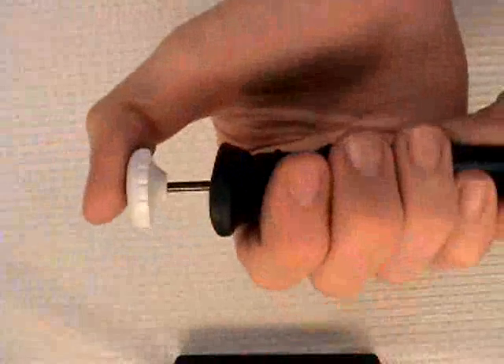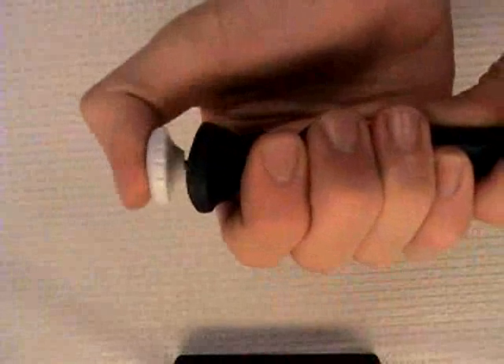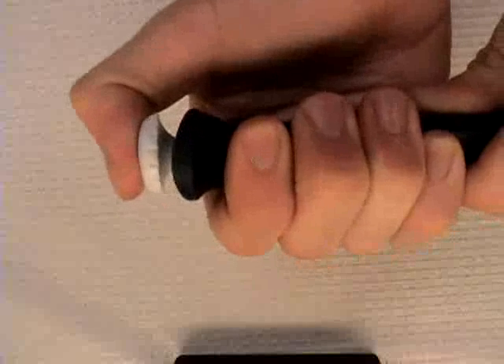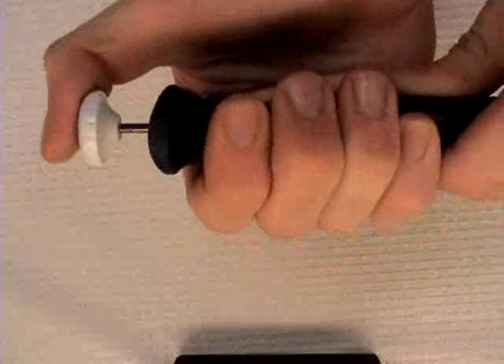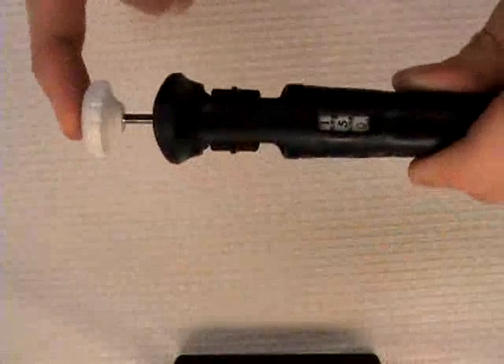The pipette has two stops: one and two. The first stop transfers the volume the pipette is set to. The second stop purges extra liquid from the end of the tip.